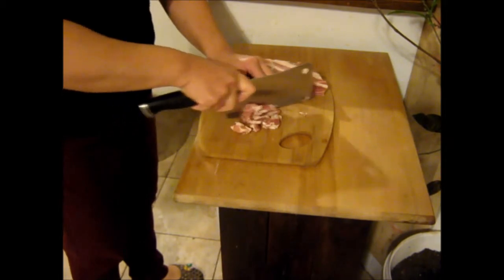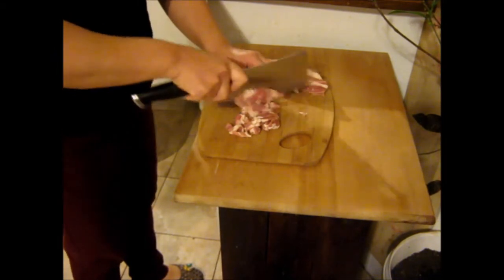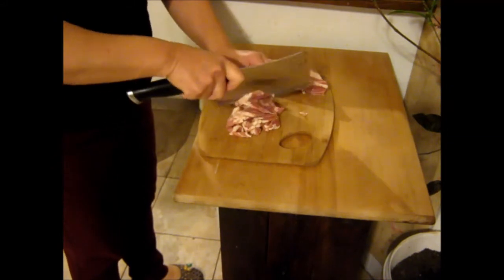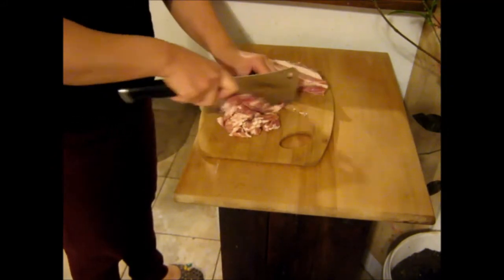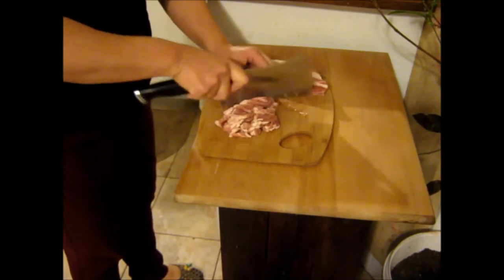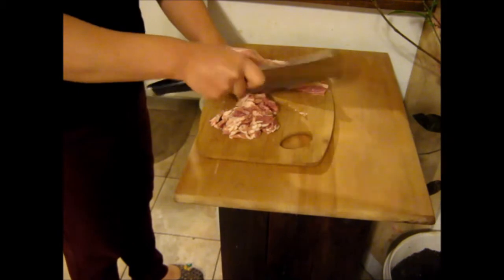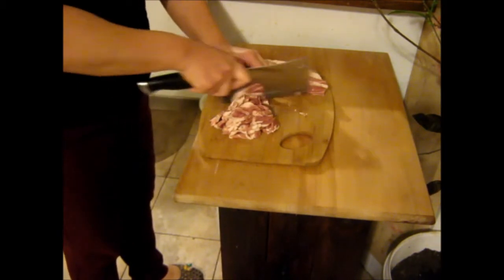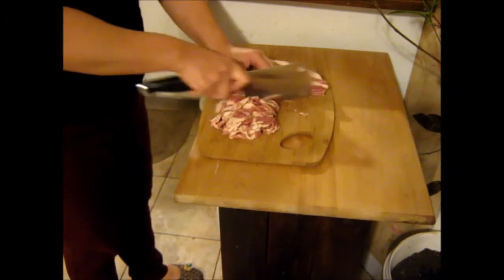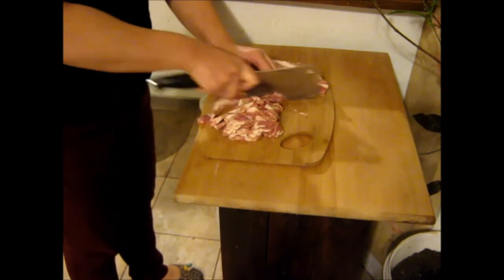That's a pretty poor cut of meat right there — something she got from a local farmer around here. She's going to cut that up in small pieces. It takes about a pound of it. She's taking off a lot of the fat; you don't want all that fat in there. Some, but not a lot. She doesn't use ground pork — this is just the more traditional way of doing it, starting from scratch. Ground pork would be fine, but you wouldn't want sausage because you wouldn't want any sage or strong seasoning like that in there.